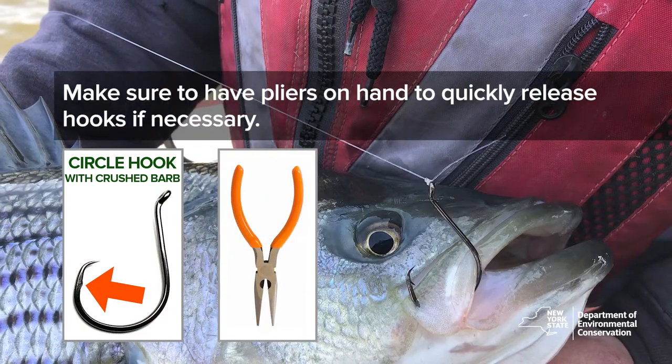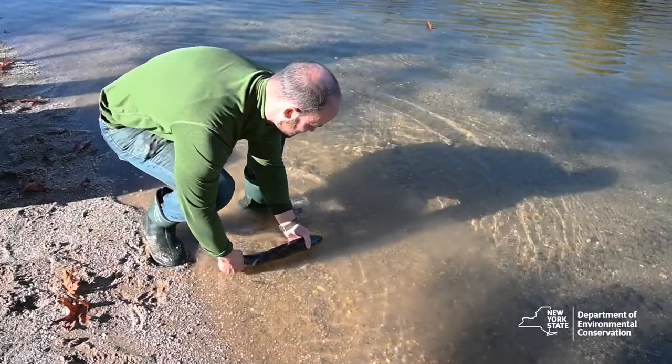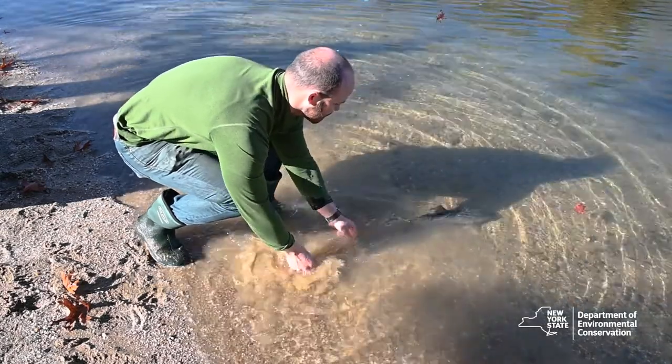Make sure to have pliers on hand to quickly release hooks if necessary. During the release, always attempt to revive the fish by gently moving it side to side so that the water flows through the mouth and over the gills. Do not let the fish go until it is able to swim away strongly.